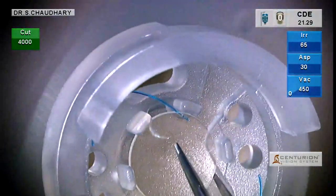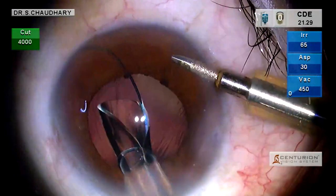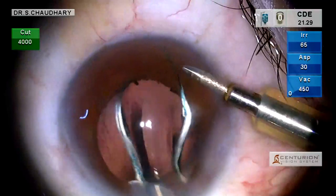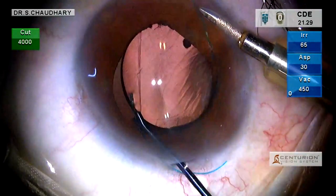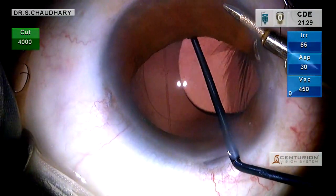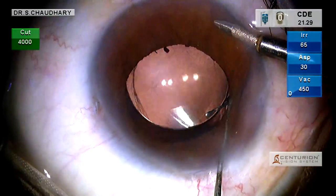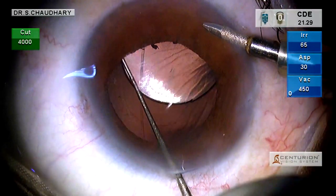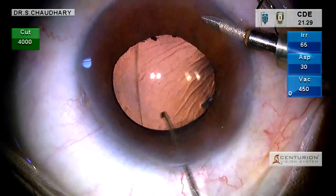We inject a 3-piece IOL under cover of irrigation by the anterior chamber maintainer. The lens opens up over the iris and is dialed into the sulcus. It is sulcus fixated and an optic capture stabilizes the lens in the center.